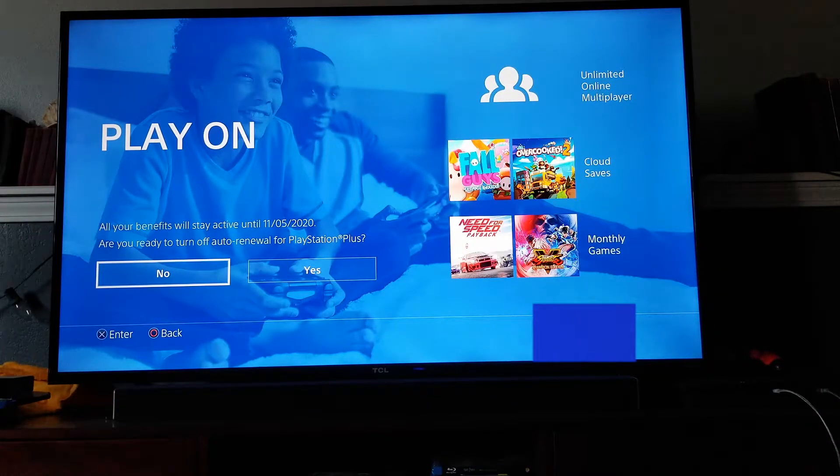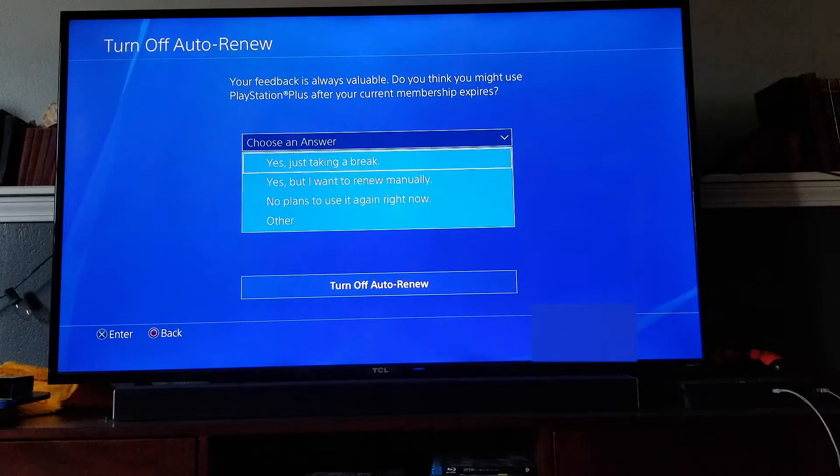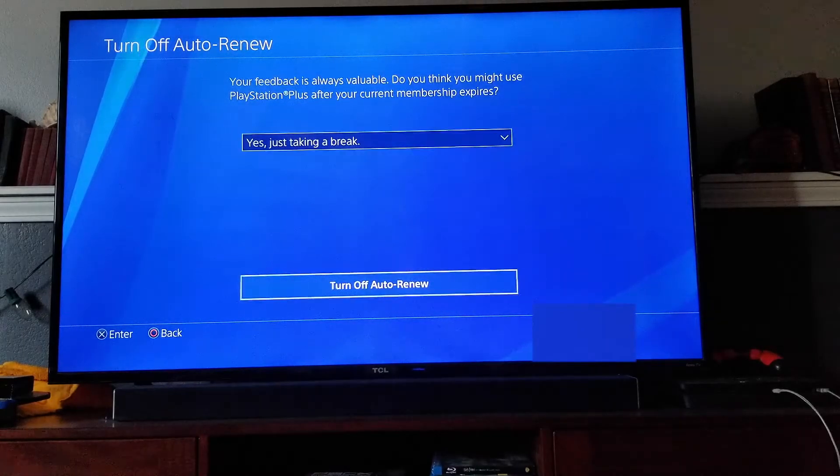As you can see, it now shows us when the active account will stay on for — that's going to be until next month on the 5th, and then my membership will end. It asks you one more time: are you sure you want to turn off the auto-renewal? I'm going to go ahead and click yes. If you want to, you can answer this brief quick little survey. I'm just going to put yes, just taking a break, and then turn off the auto-renew.